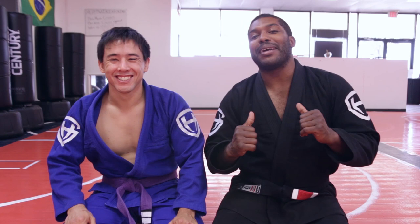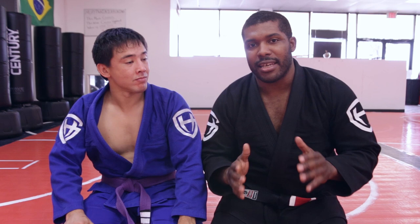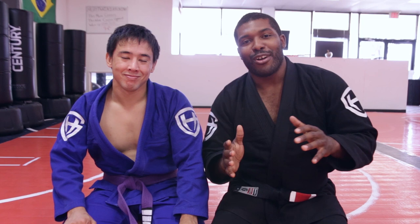Hey, what's up everybody? Professor Mikhail here and the always awesome Coach Tai. Today we're going to be teaching an awesome technique called the Kimura from the bottom of side mount.